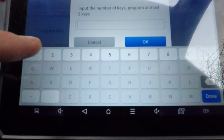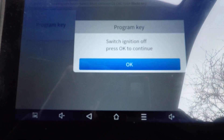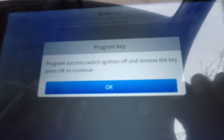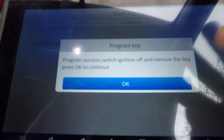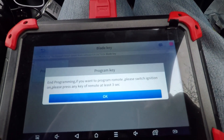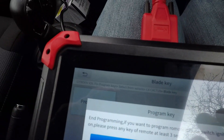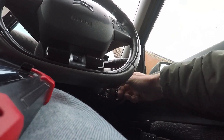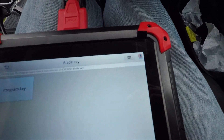We want to program two keys — the original plus the new. Switch ignition off, press OK to continue. Program success! Switch off ignition and remove the key, press OK to continue. Set the new key. End programming. If you want to program the remote, please switch ignition on and press any key every minute, at least three seconds. I think I ended the programming too soon, so I might have to do that again.